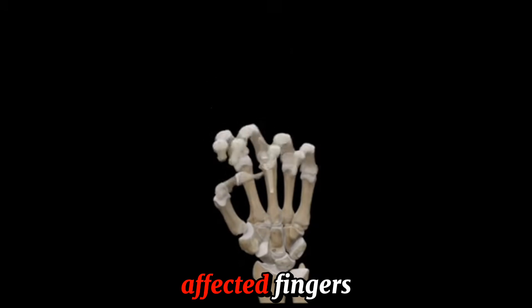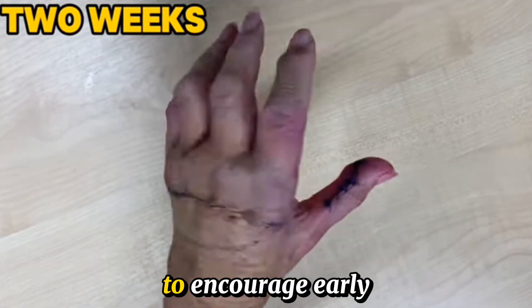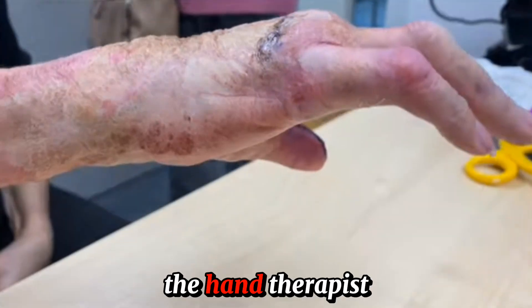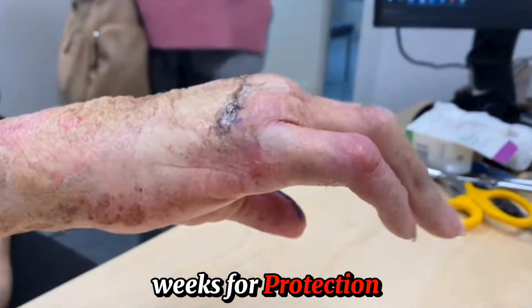The same procedure is then repeated for all the affected fingers. The hand is out of the cast after two weeks to encourage early movement. The hand therapist will apply a splint for another few weeks for protection and to manage swelling.